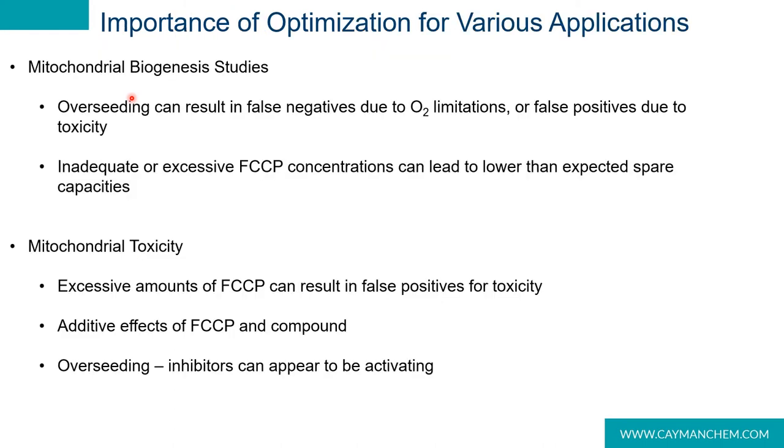So why do we care so much about optimization? Failure to properly optimize the cell system before performing a mitochondrial stress test can lead to a number of problems. When looking at mitochondrial biogenesis studies, overseeding the cells can result in false negatives due to oxygen limitations, or false positives due to inhibition resulting in a more linear respiration rate. Poorly titrated FCCP concentrations can result in inhibition due to toxic levels of the compound, or suboptimal levels resulting in under-measured maximal oxygen consumption values. With mitochondrial toxicity studies, an excess of FCCP can result in false positives, adding to the effects of a compound that wasn't actually toxic on its own.